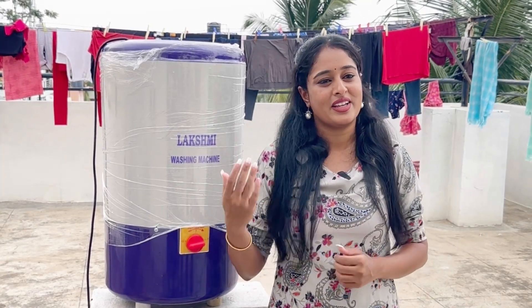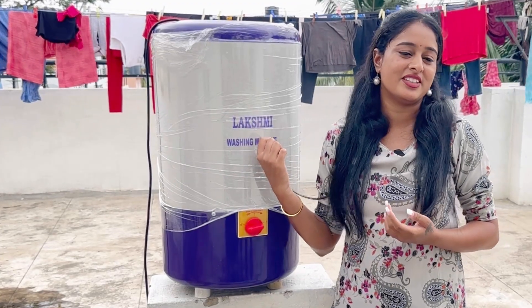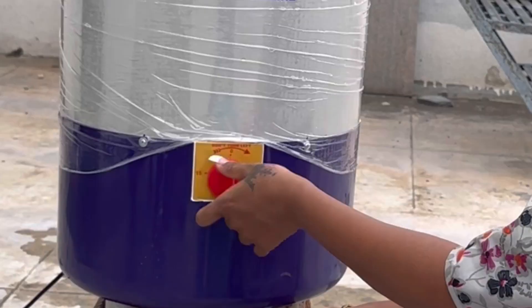You can share this video. We are happy to share this video. We are very happy with this Lakshmi washing machine.